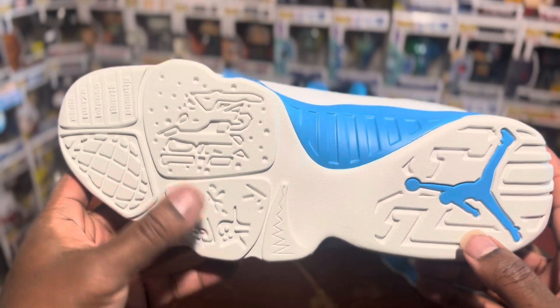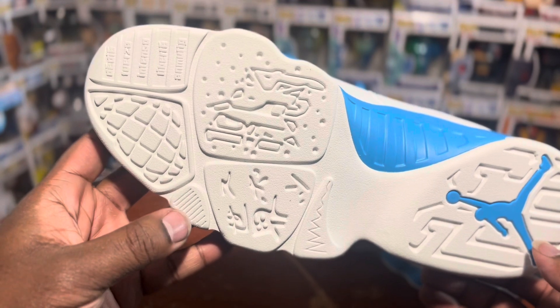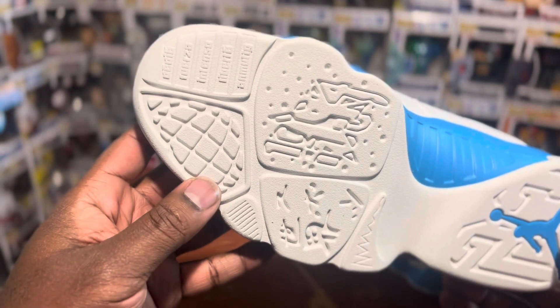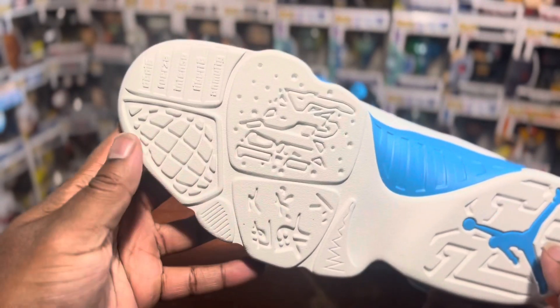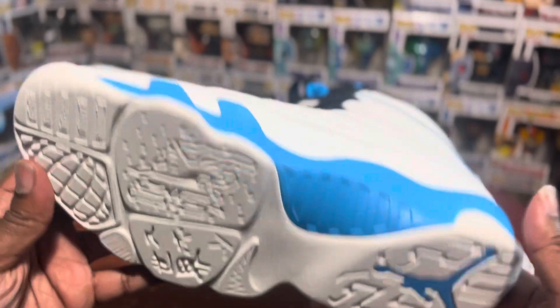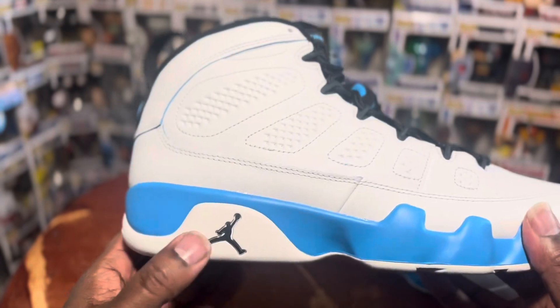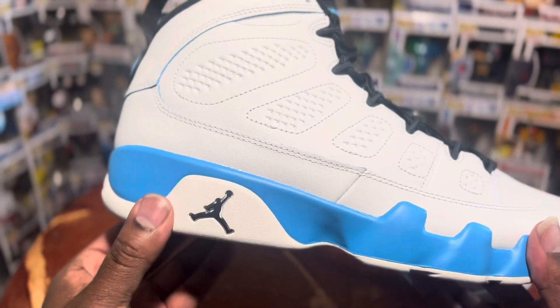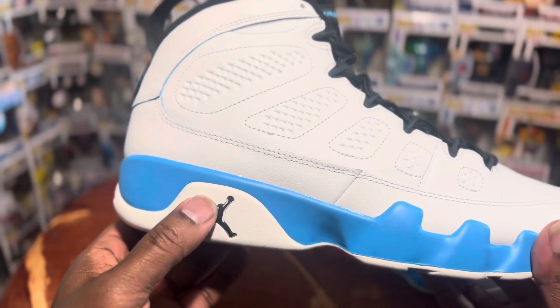The outsole has kind of these different international — I guess like little pods on the forefoot. Jumpman branding on the heel. Getting into the upper, Jumpman branding right here on what I guess is a continuation of the outsole coming up to the midsole.